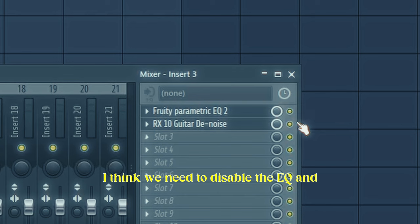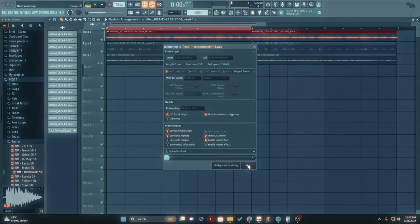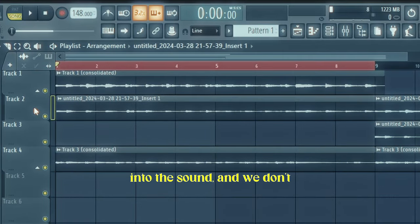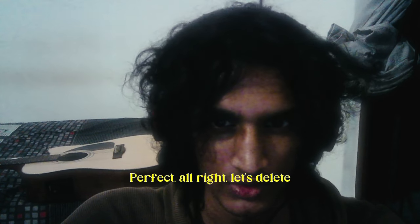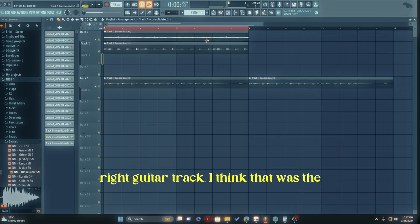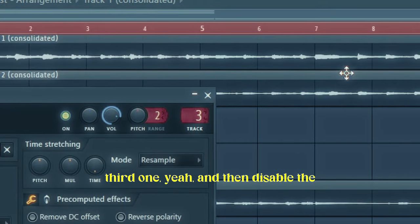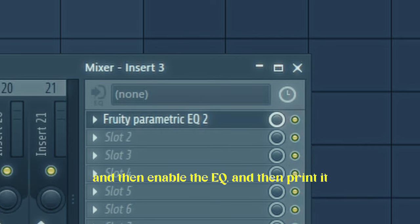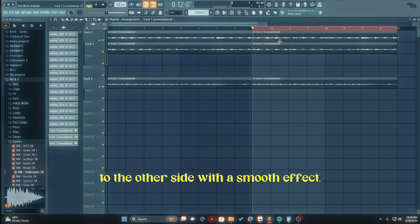I think we need to disable the EQ and then consolidate these guitar tracks, just to make sure that the de-noise is printed into the sound and we don't have any problems in the near future. Let's delete everything, delete this part as well, put it back to the right guitar track — I think that was the third one — then disable the noise plugin since we don't need it anymore, enable the EQ, and print it to the other side.